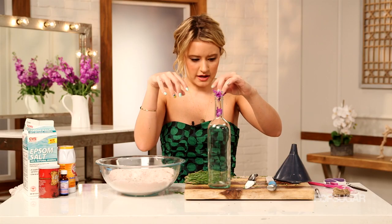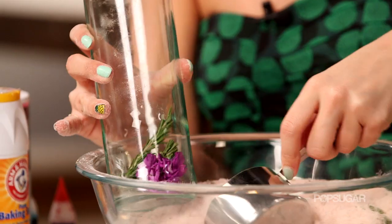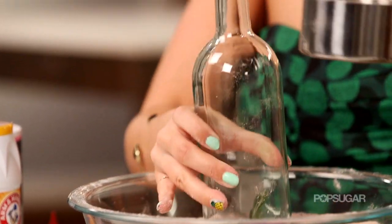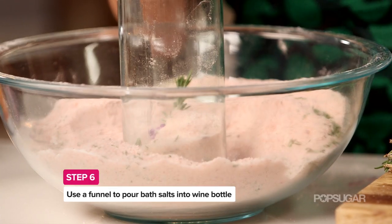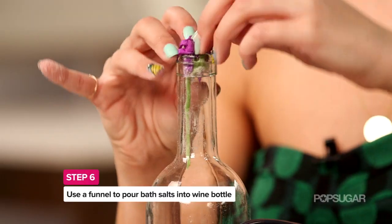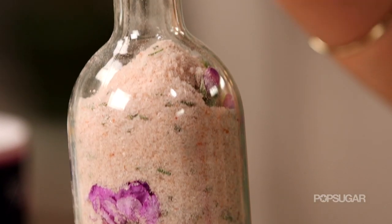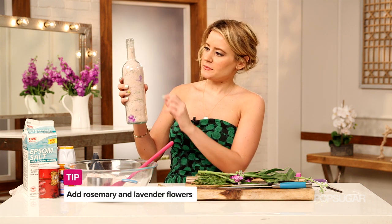Now it's time to fill up this bottle. I'm going to put a few lavender flowers in the bottom, and maybe a few sprigs of rosemary as well, then just set it inside my big bowl and start scooping away. I just filled up my wine bottle, and as I was filling it up with the salt, I dispersed a little bit of lavender flower throughout so it has a really nice decorative flair.